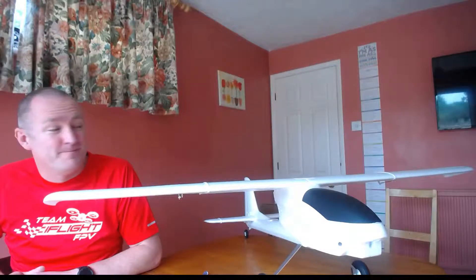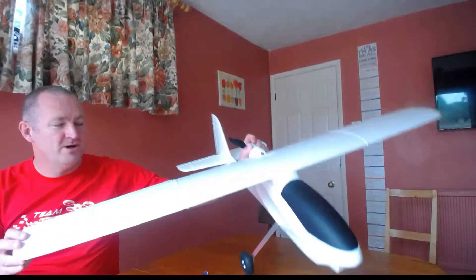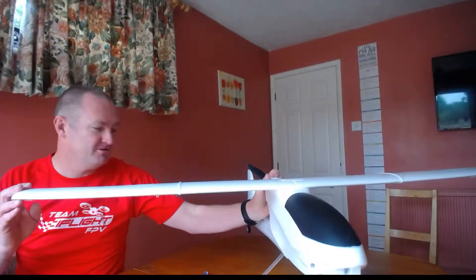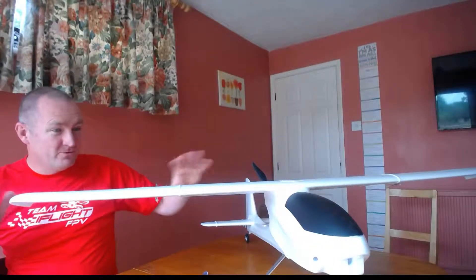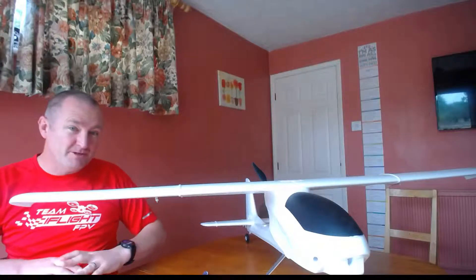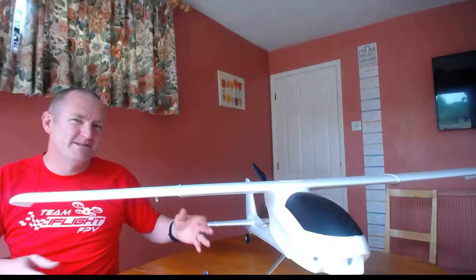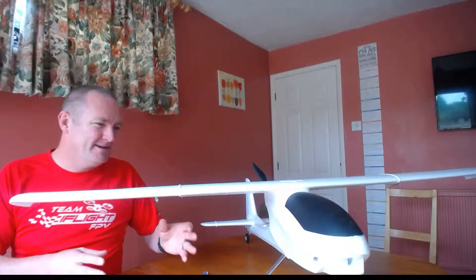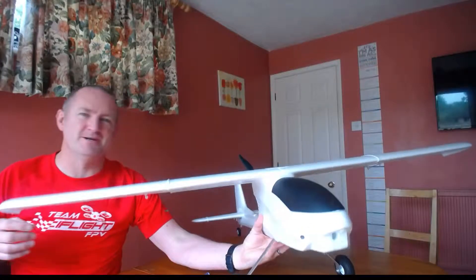What you can see here is the Volantex Ranger 747-4. Overall this is a fantastic model — I've got the big two and a half meter Ranger, so I thought the little one's kind of nice. You'll notice one of the key things: it's got some wheels on it.